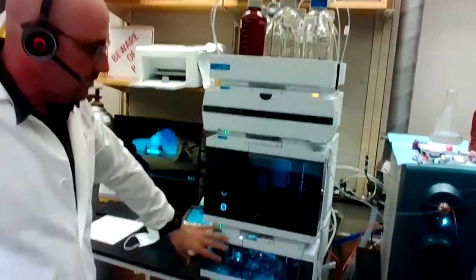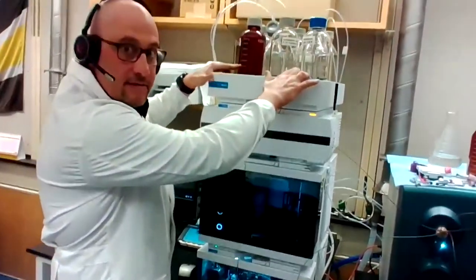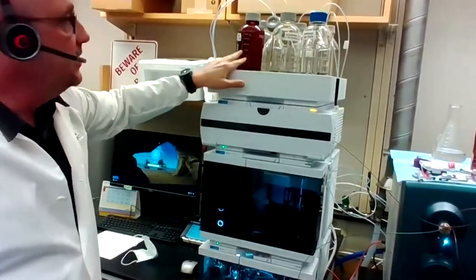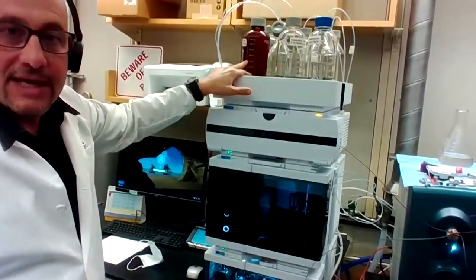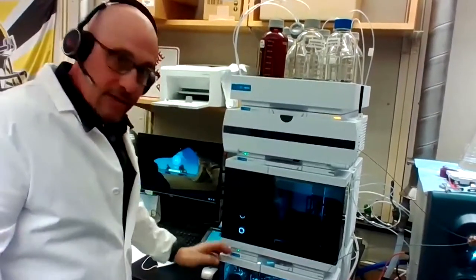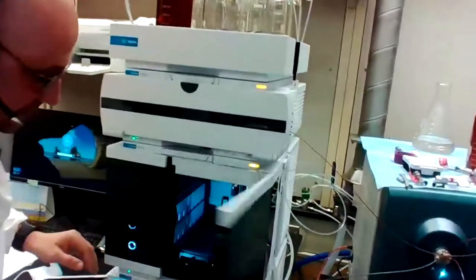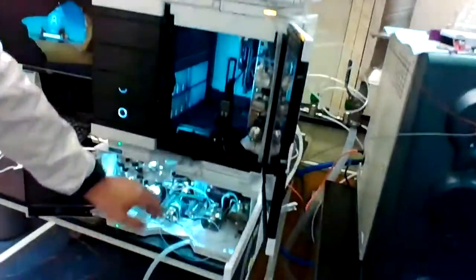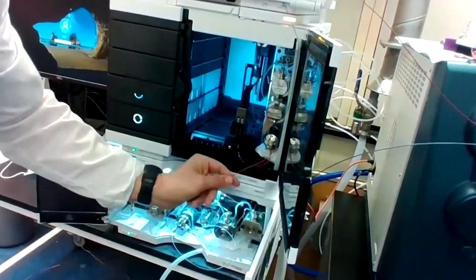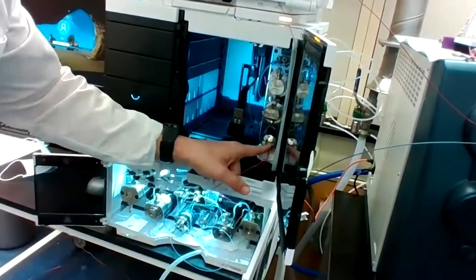The way it works is the pump on the bottom pumps mobile phase, which is located on top. Today we'll be using acetonitrile and water that has formic acid, which helps ionize the compound. It's drawn into the pump and then comes out, with the mobile phase flowing through here at a flow rate of 0.4 mils per minute into the auto sampler.